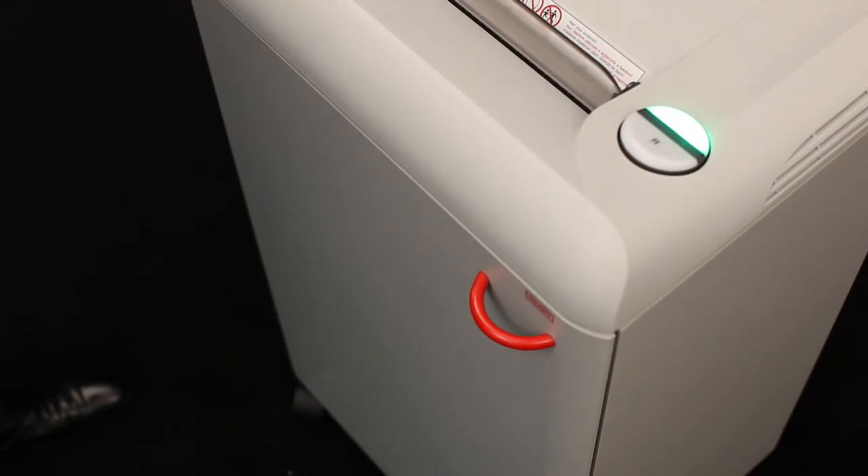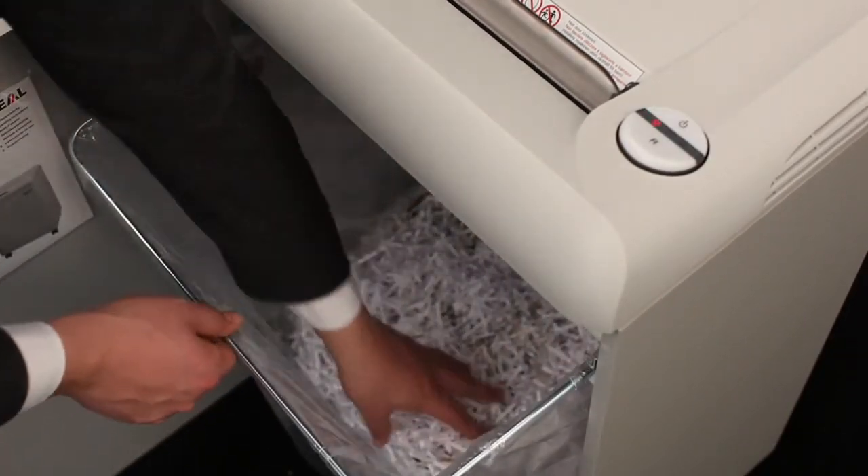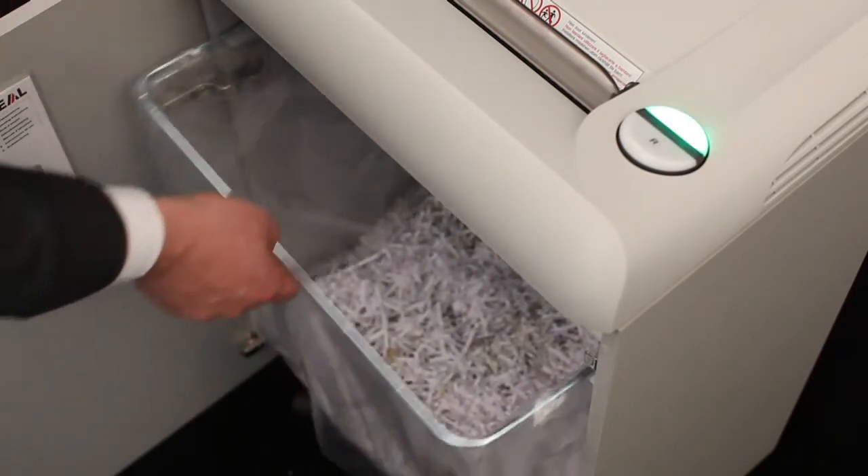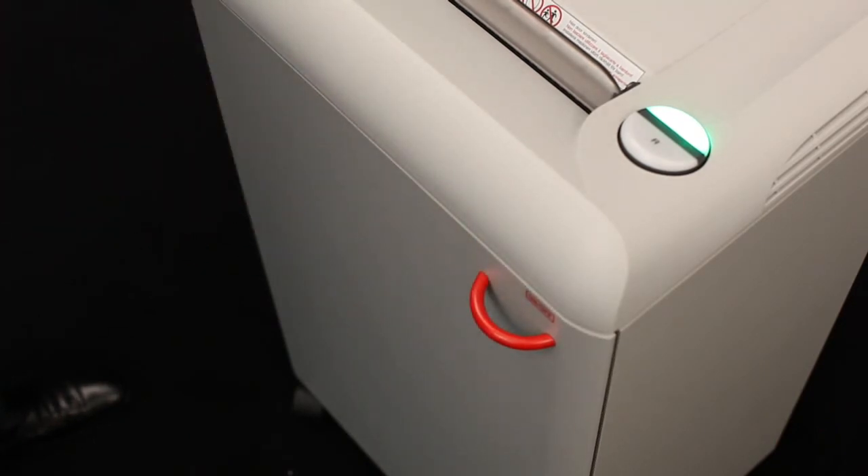With a 26-gallon shred volume, the pull-out back frame allows for neat and easy shred emptying. The 2503 also comes with an environment-friendly energy-saving mode.